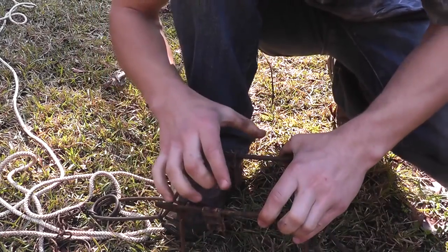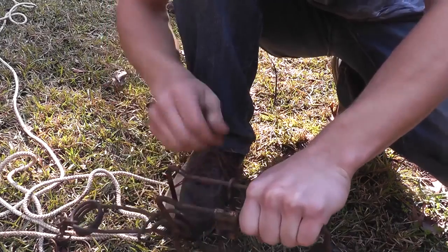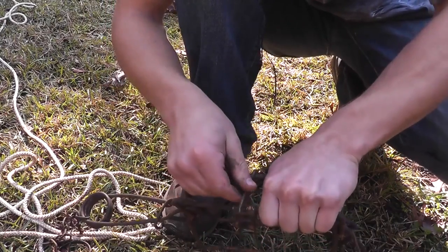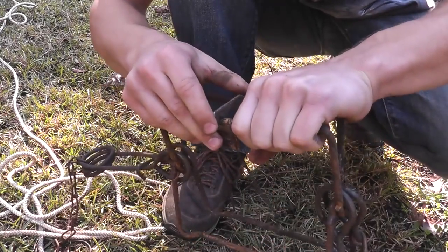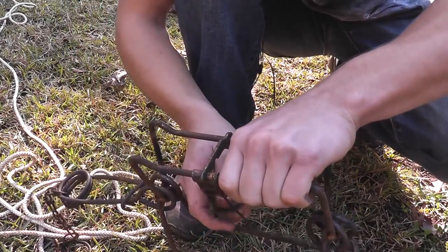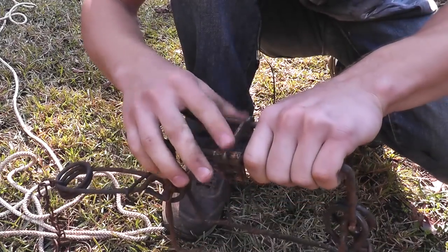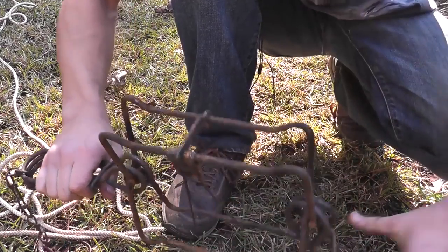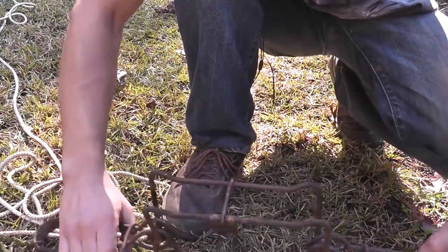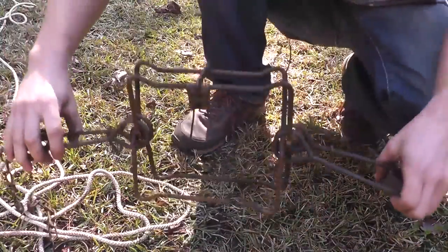Now if you have the little safety clip, you can just put it right here, but if not, you just pull it with your hands. You'll feel some tension, then you just whip this over and lock it down on there. If you wiggle this a little bit while still holding on, it makes it more sensitive and more likely for the animal to go off.